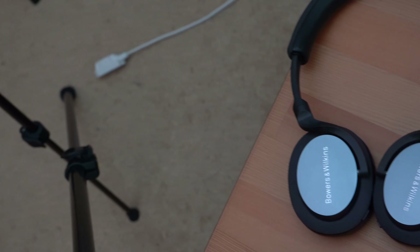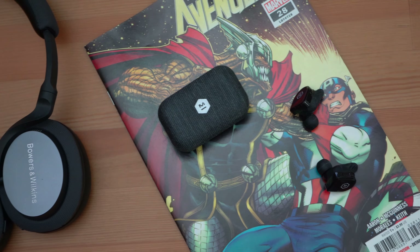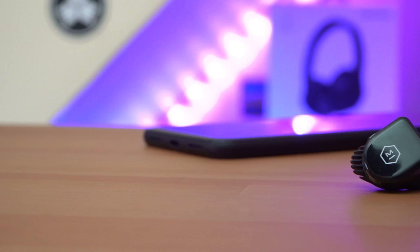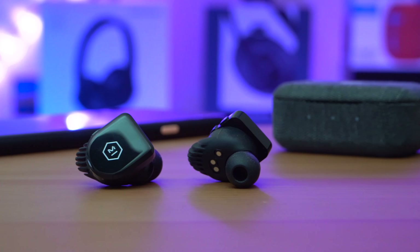I can't help but point out two key features that are missing: proximity sensors and an ambient mode. Proximity sensors are pretty standard these days and are very useful when someone walks up and starts a conversation. An ambient mode is very important for commuters so they can remain aware of their surroundings while walking around the city. So when you're paying $200 for truly wireless earbuds that are missing proximity sensors, an ambient mode, a companion app, and are still using a hero-and-sidekick setup, I can't help but feel that these earbuds are overpriced.